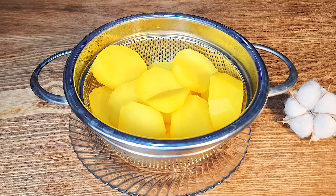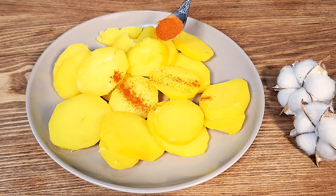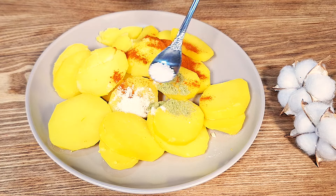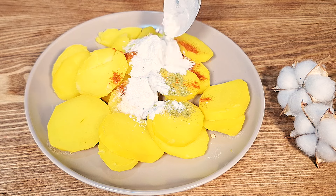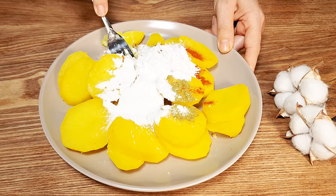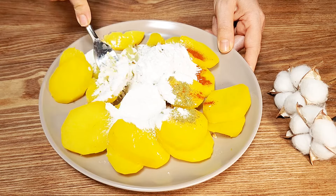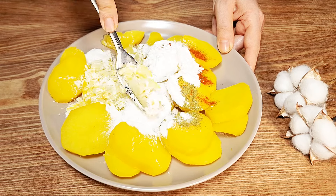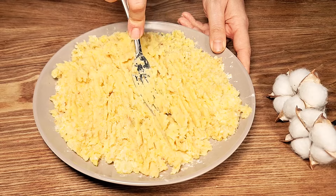Hi everyone, welcome to 50 Food Channel. Today I brought you a delicious potato dish that will make your mouth water. Let's get started. Peel the potatoes and cut them into large chunks, then place the potatoes in a large pot.